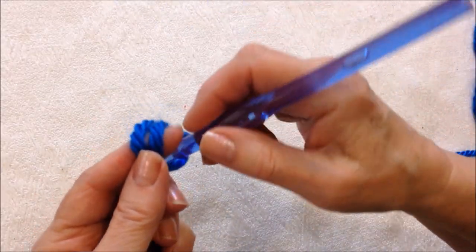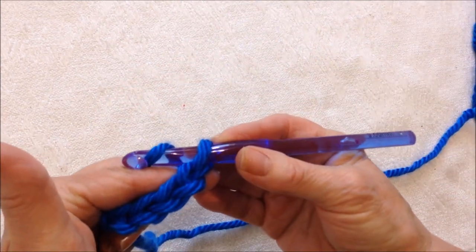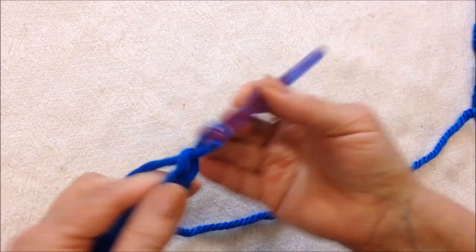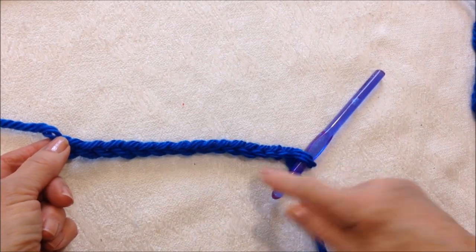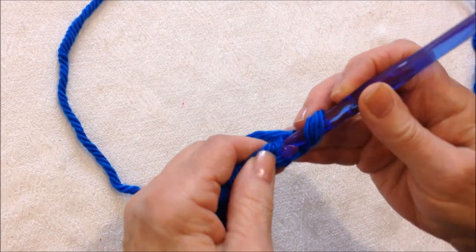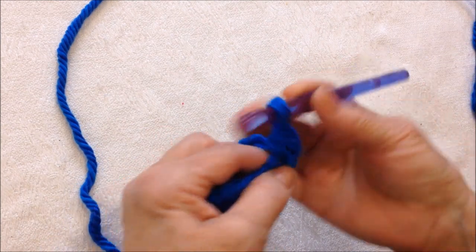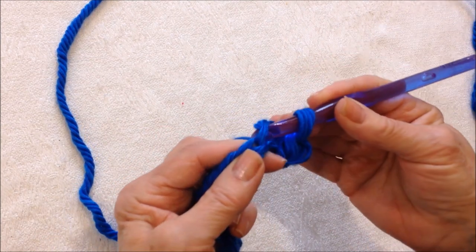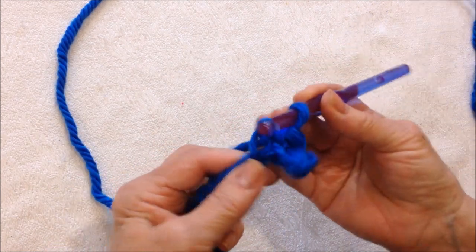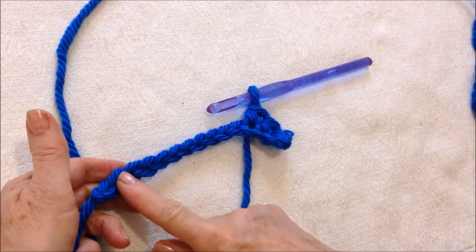Start with a slip knot and chain a foundation chain as long as you would like the width of your clutch purse to be — for me that was eight inches. Single crochet in the second stitch from the hook and in each stitch across the chain, all the way across.